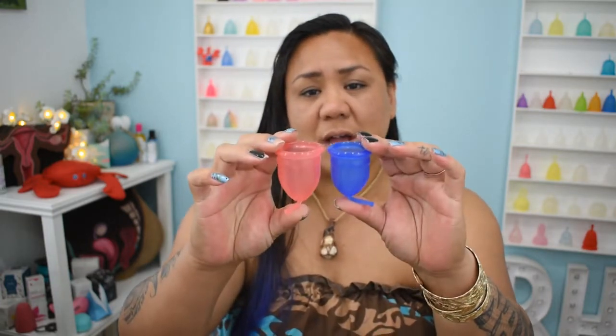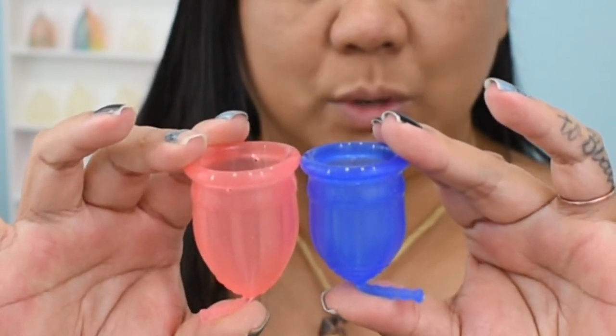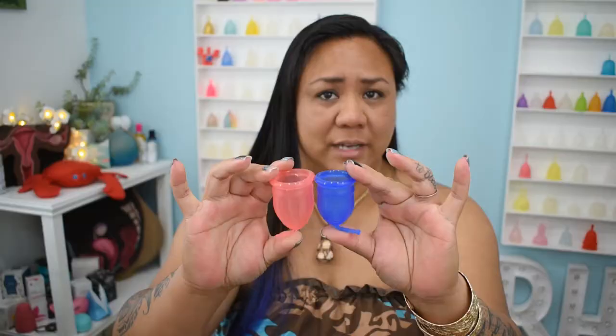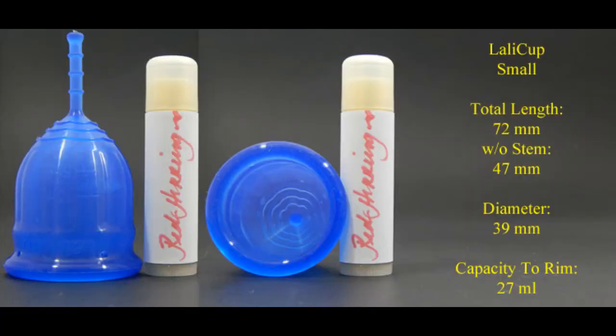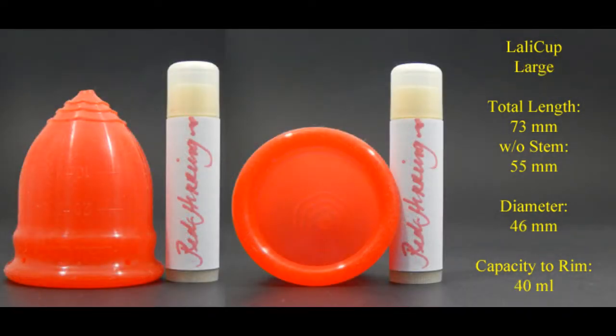The Lollicub comes in three different sizes: a small, medium, and large. I personally favor the medium and the large more. The smaller size is fine, it just doesn't have the capacity that I want. I know I can use it for discharge, spotting, or a light flow, but I opt for the medium because I know that can catch all. On moderate to heavier flow, I might have to empty it more frequently.